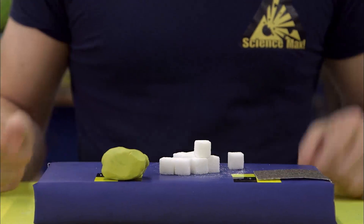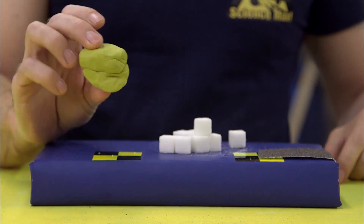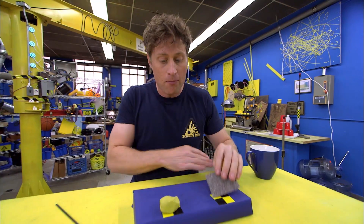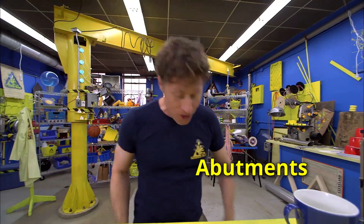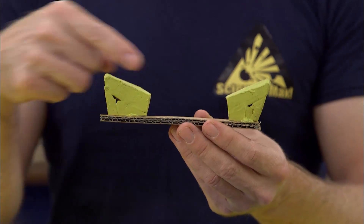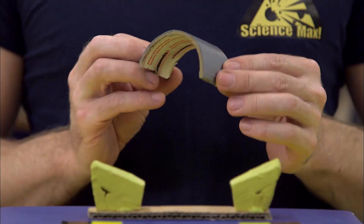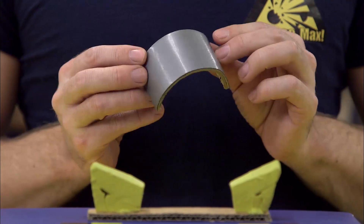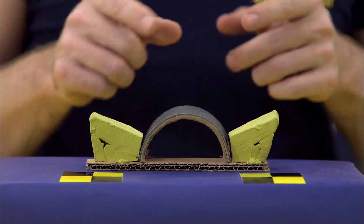Here's what you need: some sugar cubes, some sandpaper, and some modeling clay. First, you want to make some abutments out of your modeling clay. What is an abutment? They distribute the force laterally from one side or the other. I like to use half a roll of duct tape — it fits in just like that, and you see it's a perfect arch.